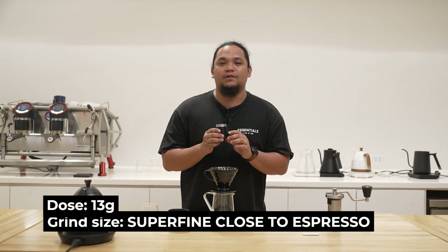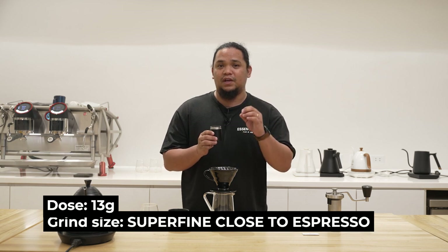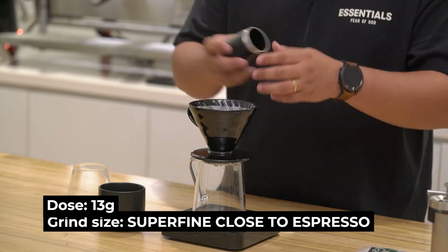So let's start brewing. I have here 13 grams of fine ground coffee that's close to espresso, so that you can experience a good amount of those flavors that are actually present in the coffee.